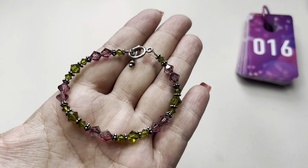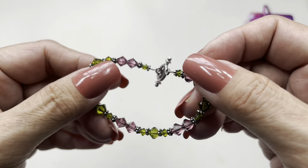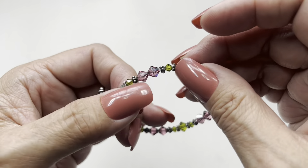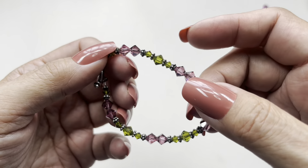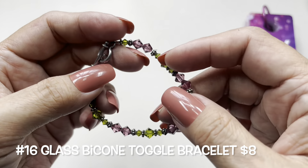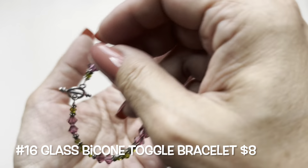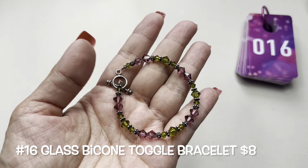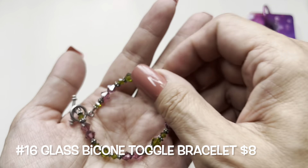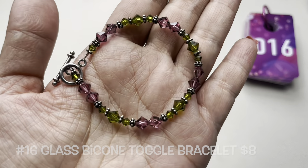Next up I found this little toggle bracelet with beautiful bicone beads. Now that I look at them, they kind of look pink-purple with green — really pretty bicone beads in two different sizes, and then you have silver tone beaded rondelles. It's kind of small — it measures on the mandrel at 6 and a quarter. This is going to be number 16.